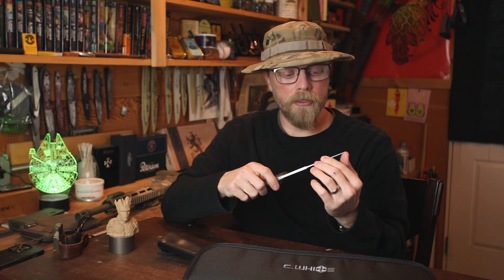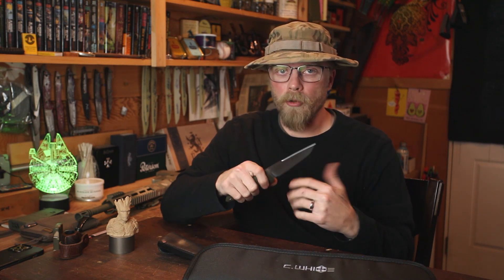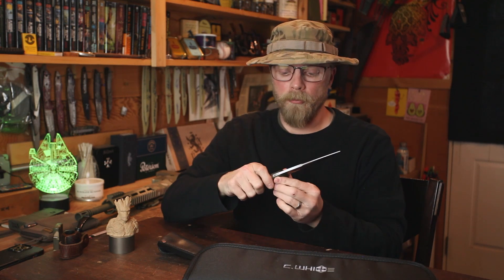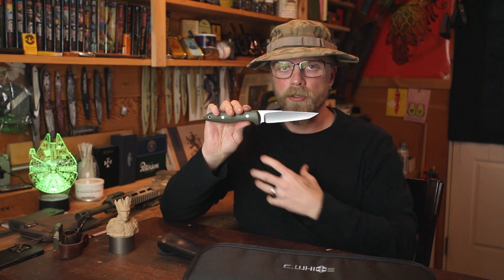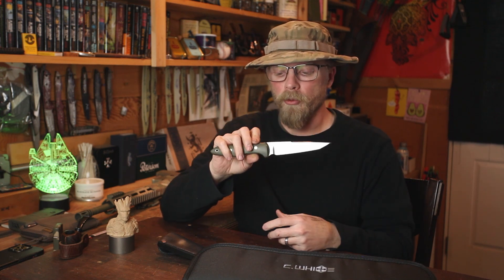I'm going to offer those through the website if you make a custom order with me. We'll talk about your sheath, what kind you want, how you want it broken down, and what your carry preferences are — whether that's MOLLE gear attachment, belt attachment, horizontal, vertical, anything like that. If you do reach out to me for a model like this, let's make sure we have that conversation and nail all that down before the order is made.